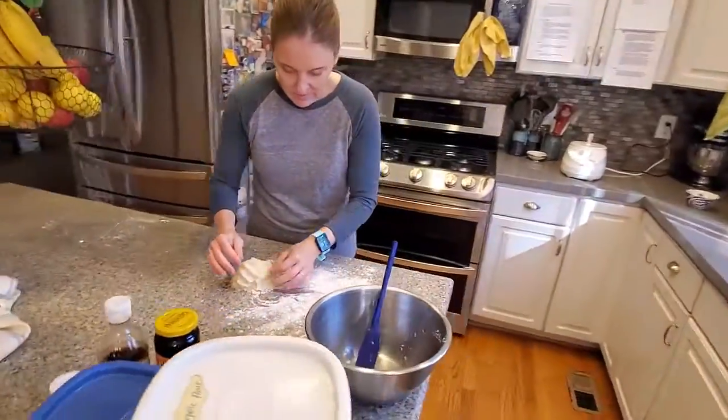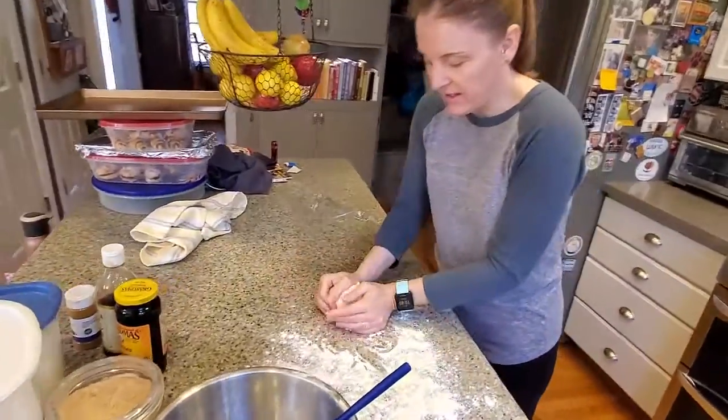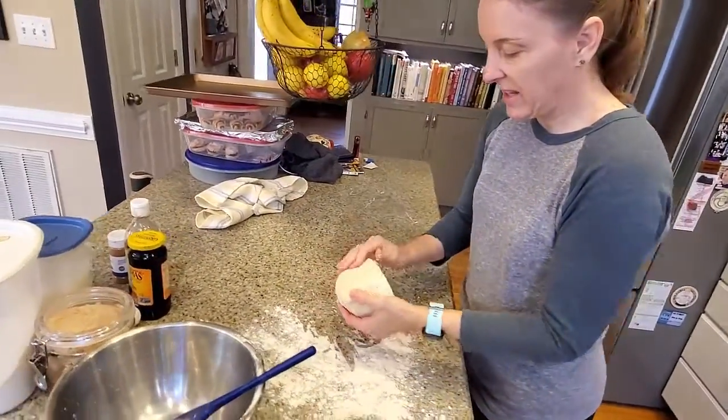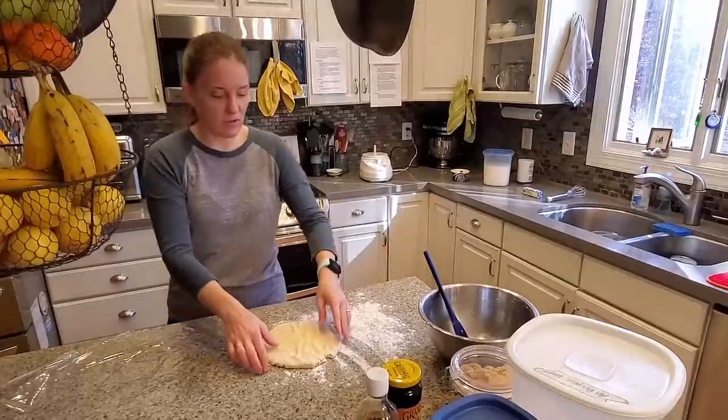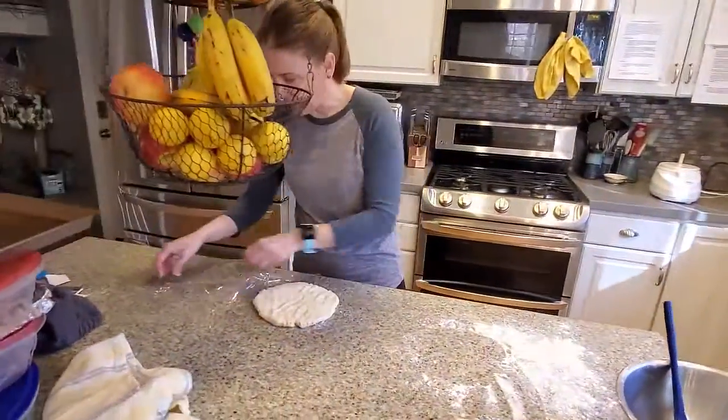I just added the ice water to my dough and now I'm supposed to pat it to a half inch thick. I'm going to roll it out later anyway, so there's my disc. Here's my plastic wrap.